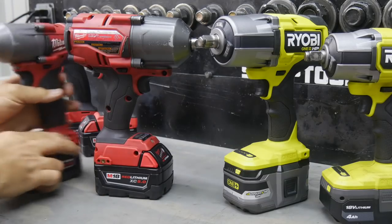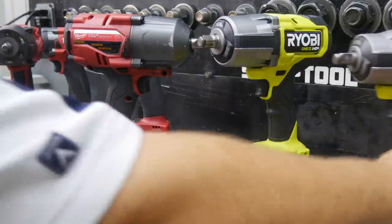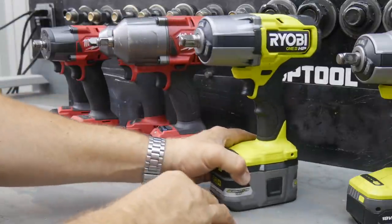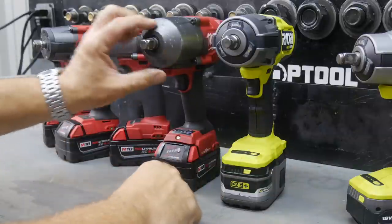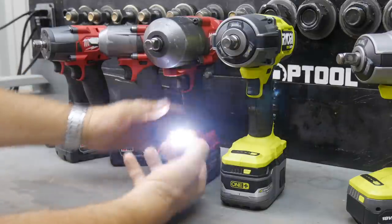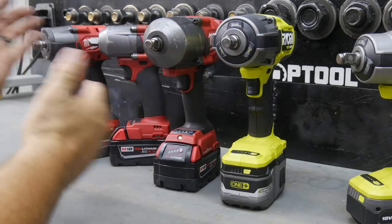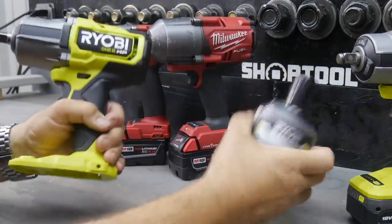The current Milwaukee high-torque model still very much looks like the old mid-torque model. We saw the mid-torque change its design, then we saw Ryobi release their mid-torque, and now we're seeing Ryobi release a high-torque. Is this telling us something about what the new Milwaukee high-torque is going to look like? I think the answer is probably a resounding yes. We'd love to see those three LEDs up around the socket area versus down on the bottom where they just shine randomly, as that would point directly at where you're working.